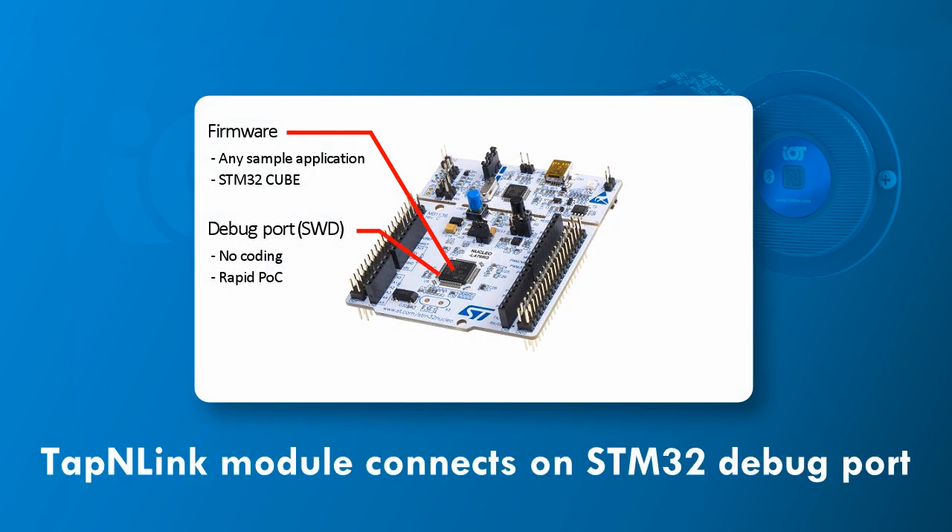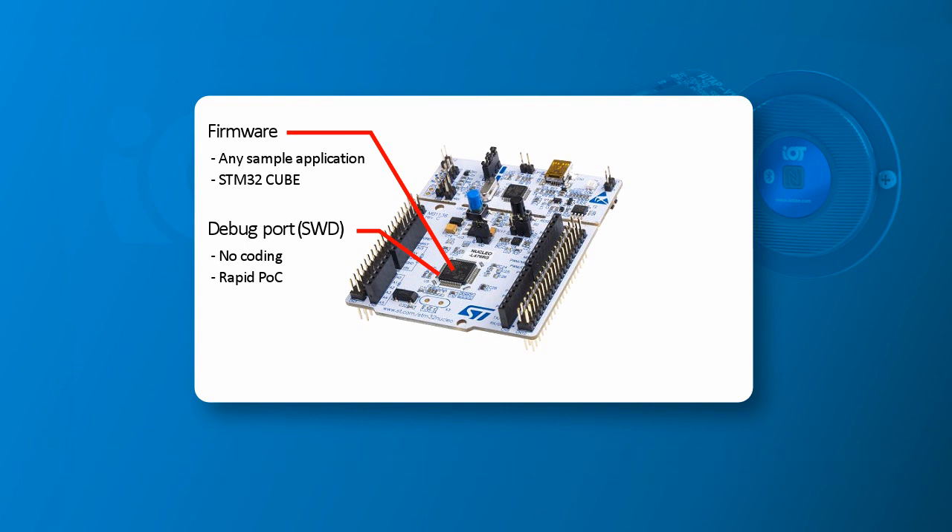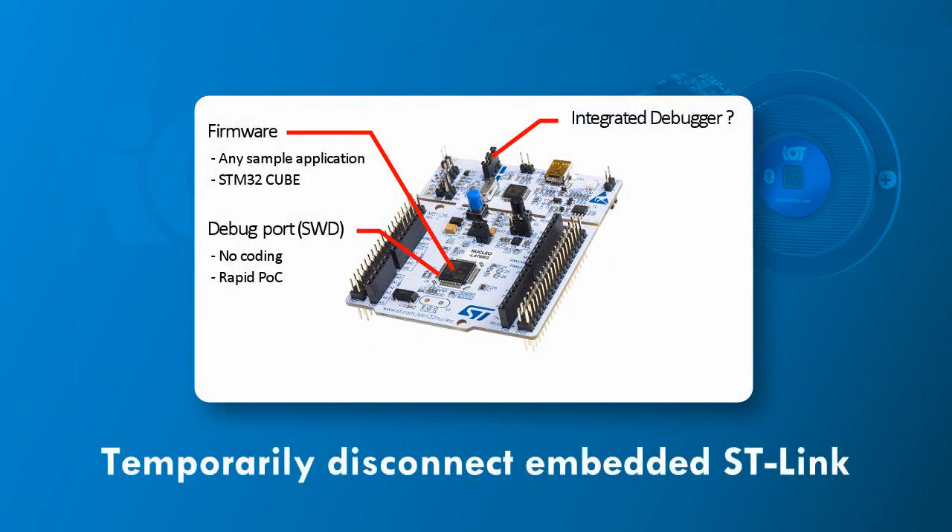We connect TapNlink to the Nucleo's debug port, also called the SWD port. Via this port we can program the STM32 and control the execution of the firmware while we debug. We also need to disconnect the STLINK that is embedded on the Nucleo and connected to the SWD port. This is not a permanent modification and can be reconnected using the jumpers on the Nucleo.